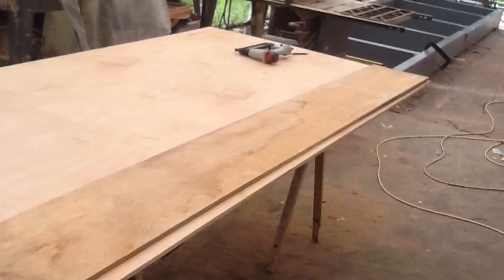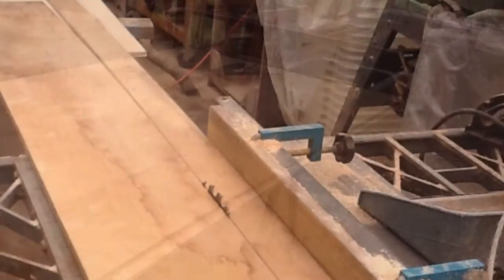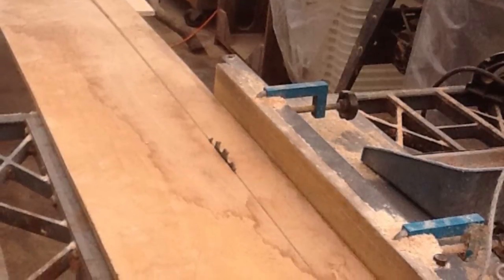I started with a scrap of half inch plywood that had a good factory edge on one side. I ripped the factory edge off with my table saw with a strip about two and a half inches wide.